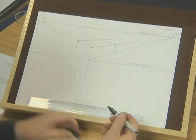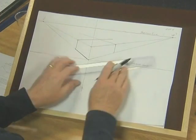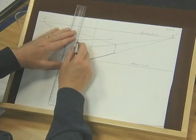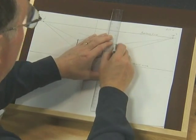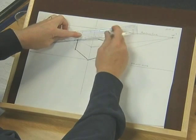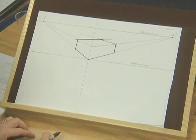And now if I use the other end of my pen, you can see that we've created a two-point perspective drawing of an object which could be a house brick, it could be a cardboard box, perhaps a tissue box. It's a plausible representation of a three-dimensional object.